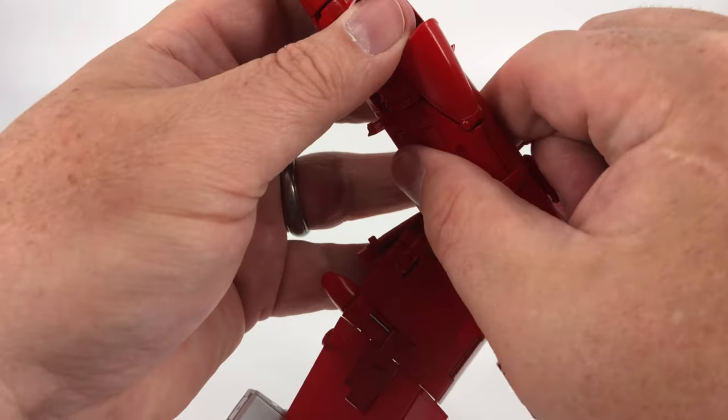Now secure the wings. You have slots and a tab system — bring that wing in, collapse it all in, and close the tab up. Make sure you're minded of which tab goes where. Do the same thing on the other side — bring it in, lift that flap out of the way, close it up, and close that flap down on the tab. You've now got two solid wings.